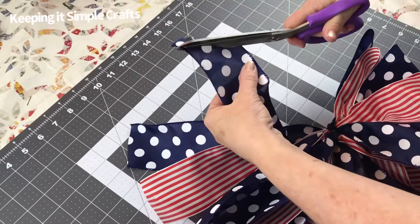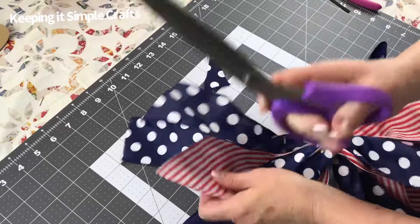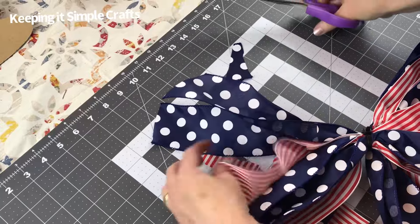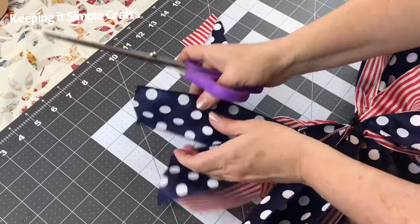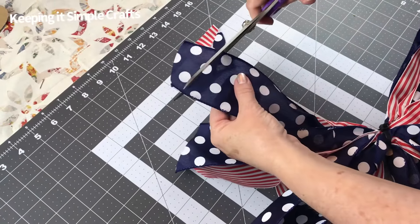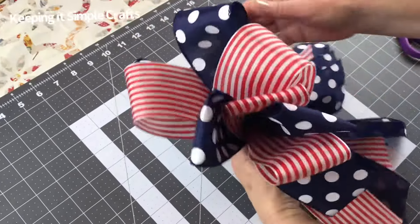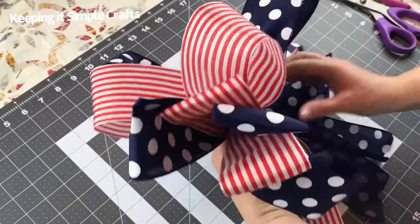Now I'm just cutting the tails at a slant, or you can dovetail them. For these, I chose to cut them at an angle — fold the ribbon in half with the edges to the left side, go to the folded side, cut away from the fold, and that makes the pretty V on the ends.